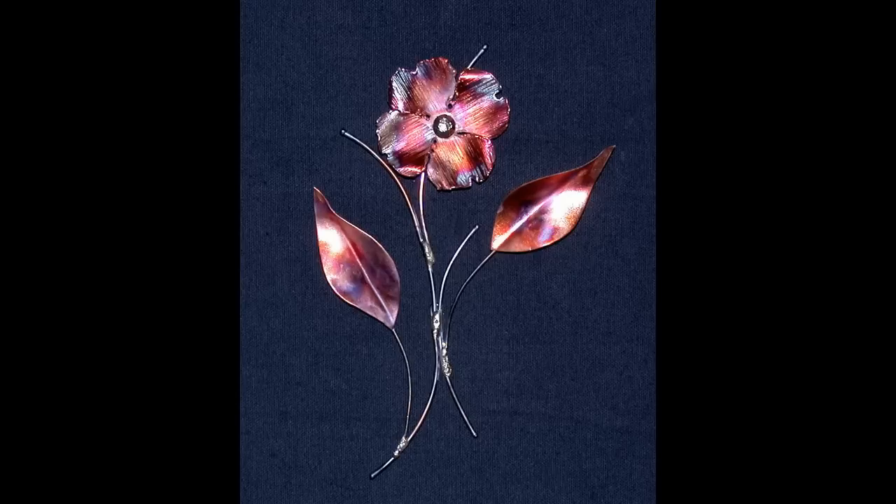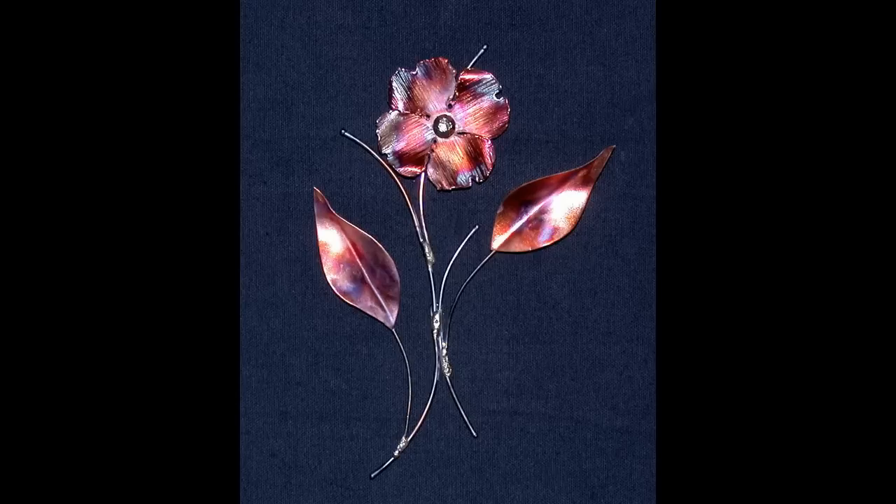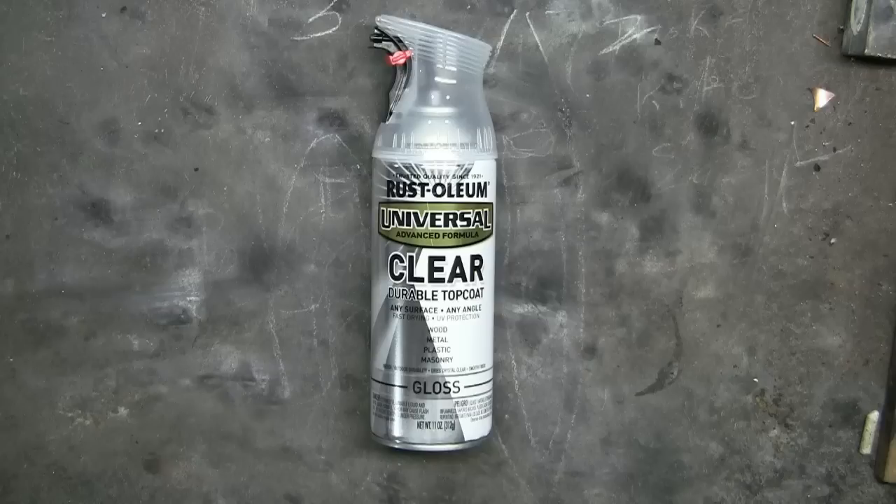Walmart and Menards are convenient for me and they both carry a full line of aerosols. I'm sure that all the big box stores carry these same products. Once when I wanted to pick up a can of Rust-Oleum's crystal clear they were out of it, but they had this Rust-Oleum clear durable topcoat — this works, although it's a bit more expensive.